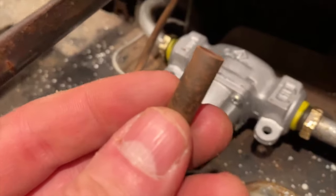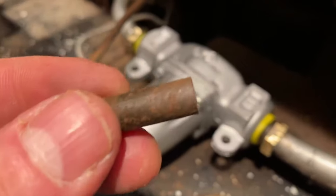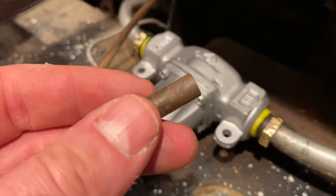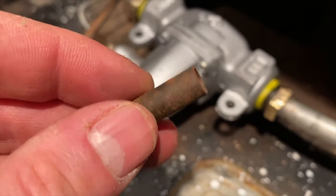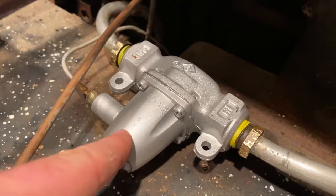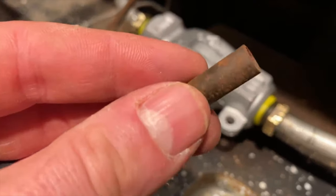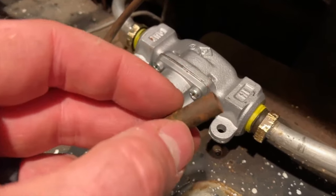I actually lost one of the small spacer pieces that goes underneath — food for thought there. So I'm going to put one spacer back in on that side and then try to feed the screw in and lock this thing down. It barely moves now — it's super solid. I'm going to put this bracket back in with the screw through it.